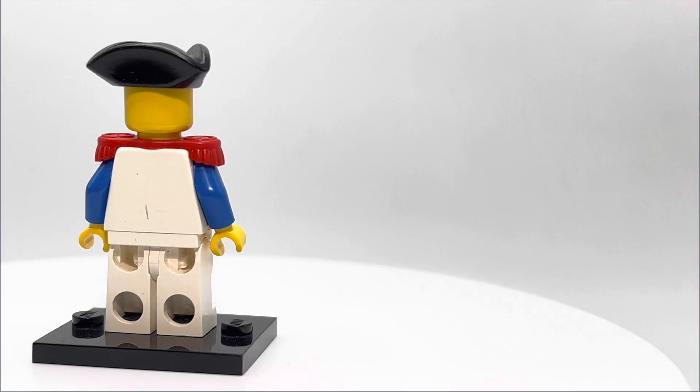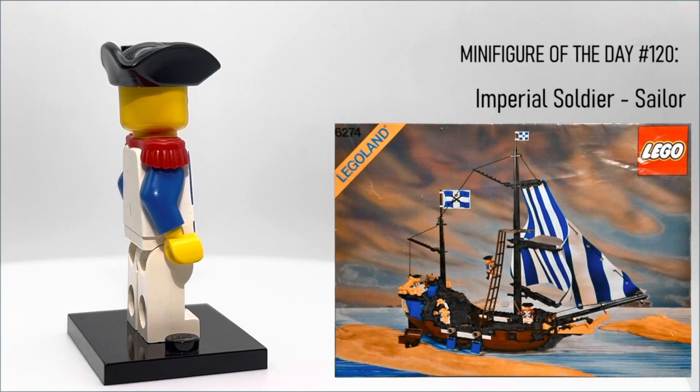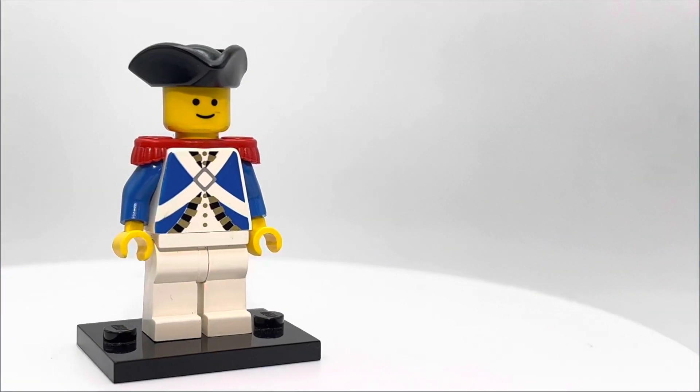What's up YouTube? Welcome back to LEGO Minifigure of the Day. Today we'll be taking a look at the Imperial Soldier Sailor. This guy came out in one set back in 1989 as part of the Pirates theme.